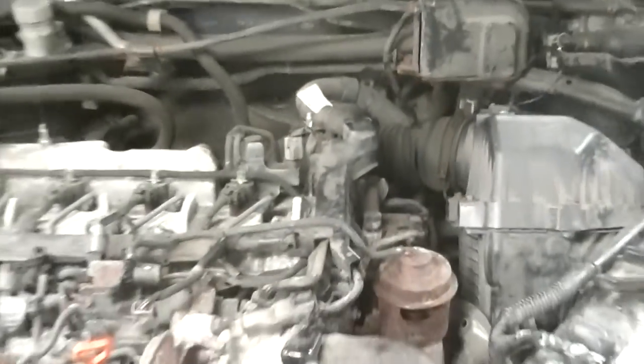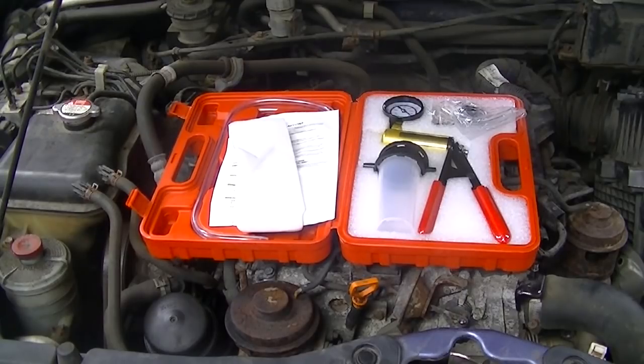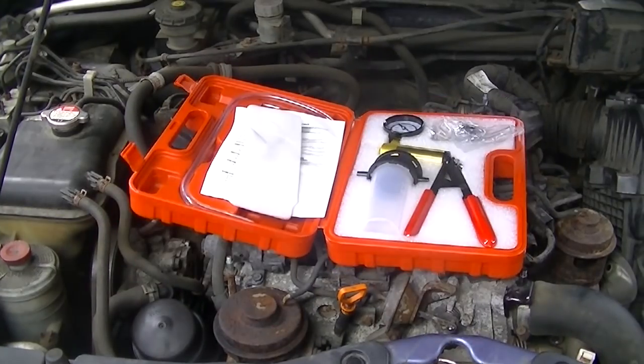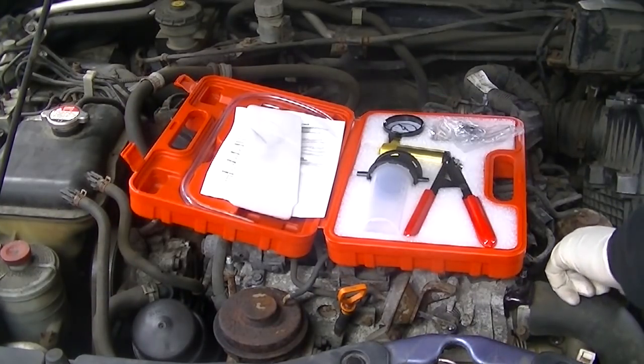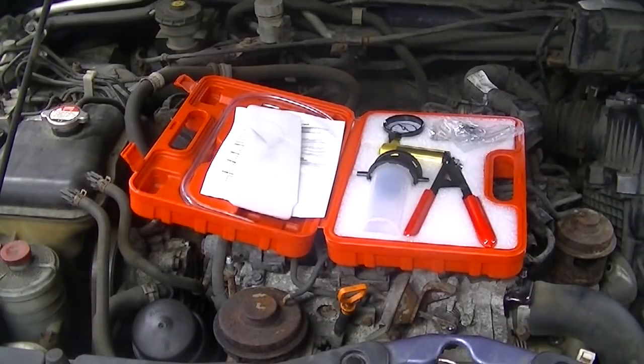Sometimes it can be more than one thing, which is why visual inspection is so important. I've got this hand vacuum pump — click the link in the description to get one, it's a great investment for diagnosing issues like this, and you can also use it for turbos. We're going to check that both EGRs are holding vacuum.